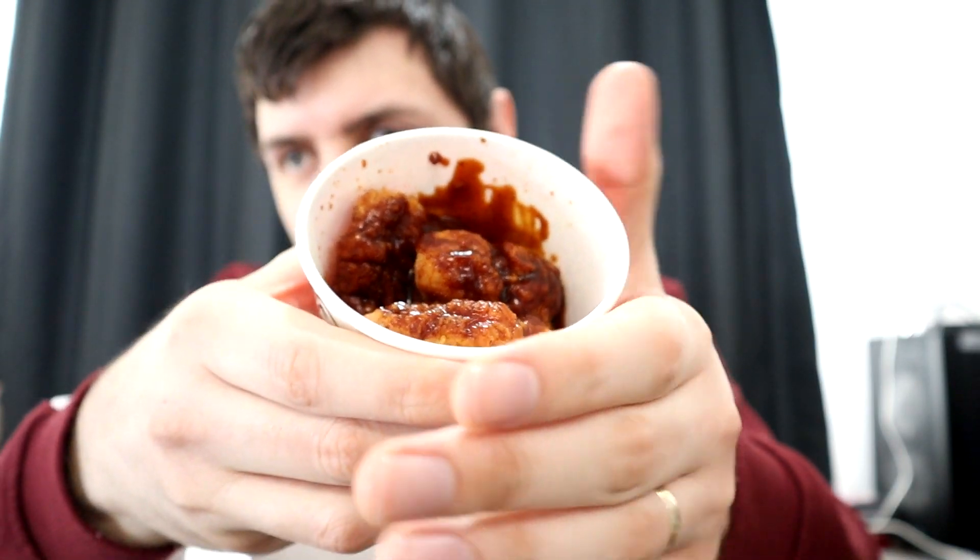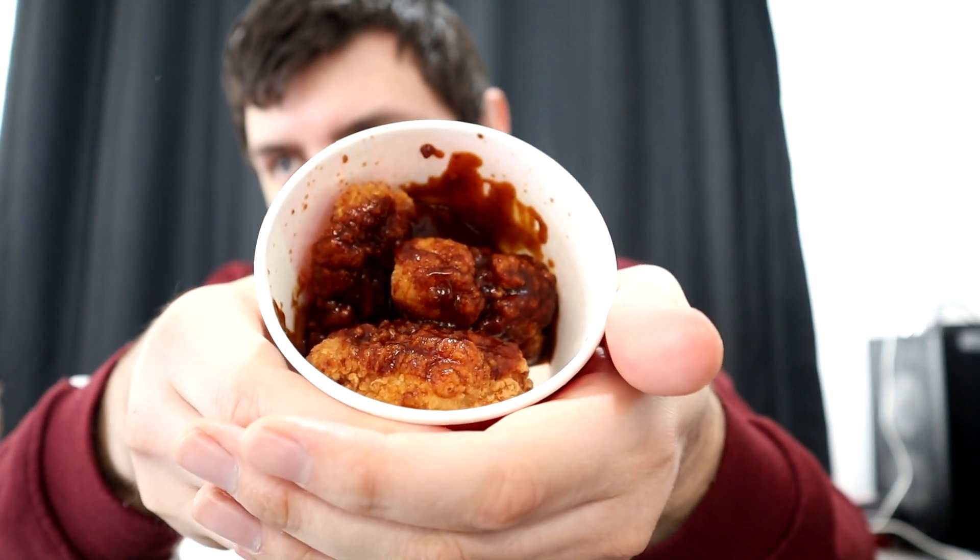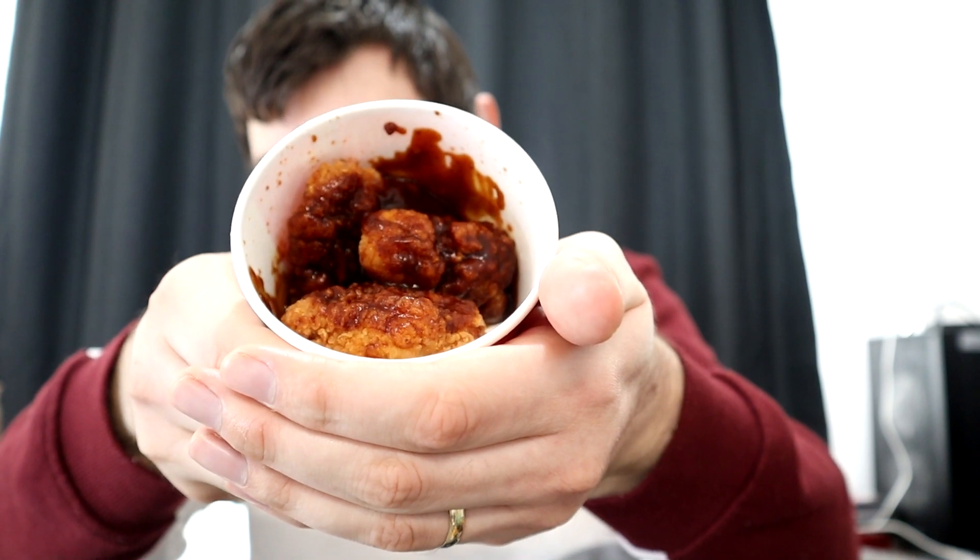There are four pieces of chicken which have been dipped in a sauce. We have, as I say, Kansas Barbecue and Sweet Chili. Not quite so much sauce as I thought — if we just take a look in here, we can see that the chicken itself has been covered in the sauce.